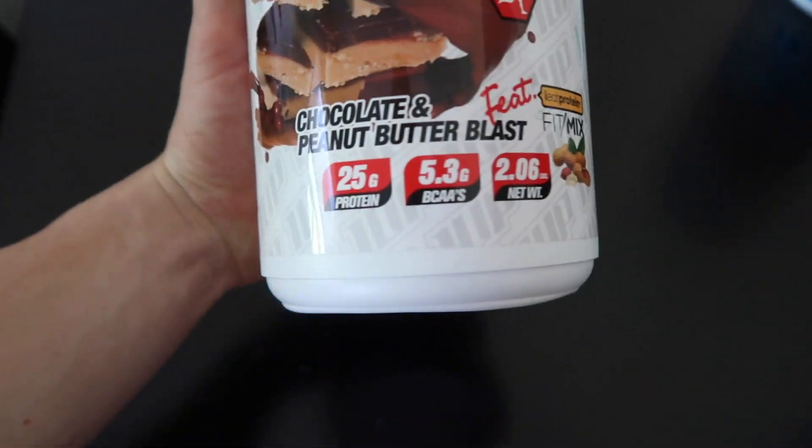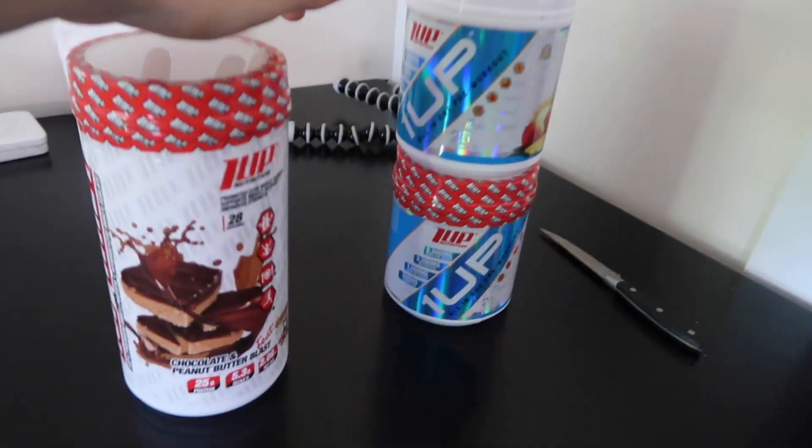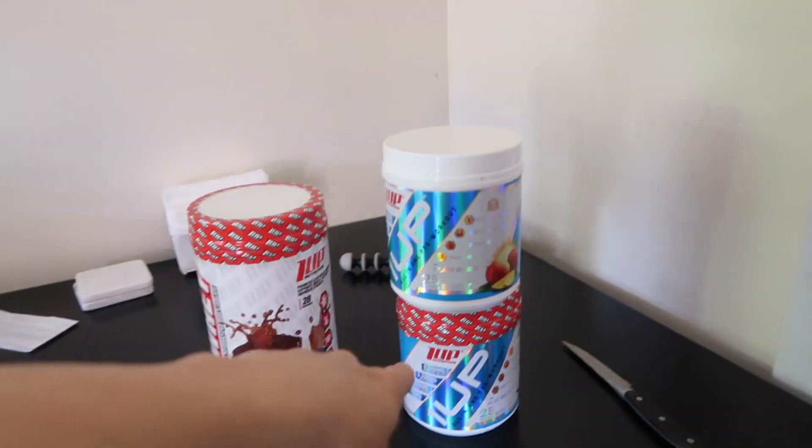If you guys love Reese's Cups — and let's be honest, who doesn't — you're going to absolutely love this protein. It's the Chocolate and Peanut Butter Blast and it is incredible. It literally tastes like someone took a Reese's Cup, ground it into powder form, and bam — it is phenomenal. You're looking at 2 grams fat, 5 grams carb, and 25 grams of protein per serving — it's a very good whey isolate. Use code ML Fit 20 for 20% off, plus they're always running 15% off deals, so you can save 35% total.